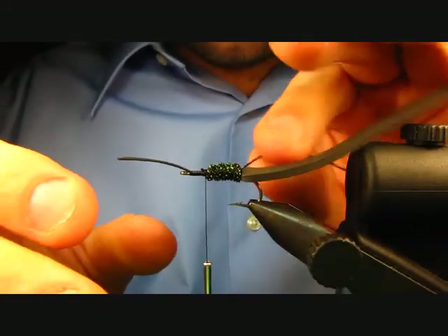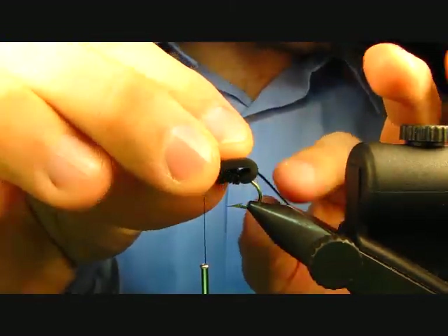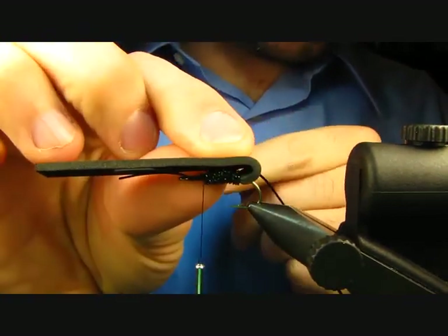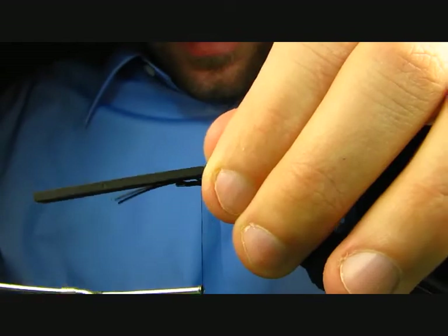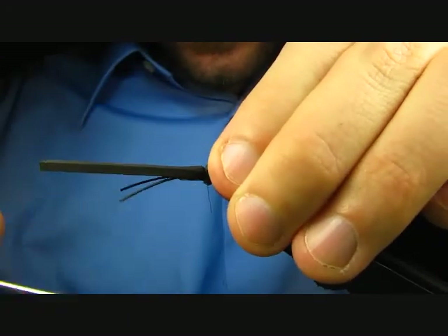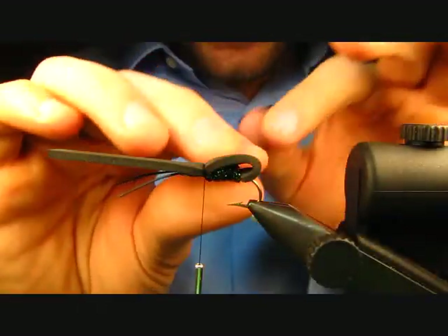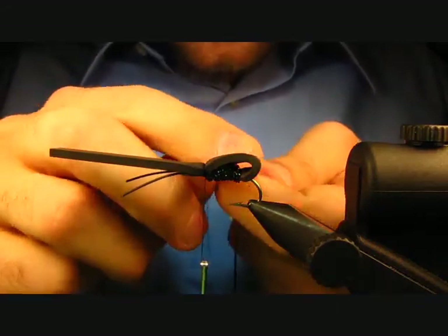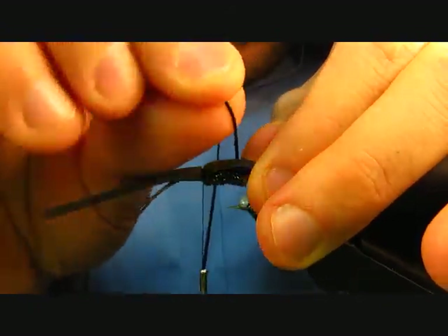Now fold the foam forward, making sure it ends right here at the back of the hook, and tie that off at the end of the body. Keep the foam on top of the hook as best you can. Then take your D-rib, making sure the curved side is on top, press down on that foam, and rib it forward.